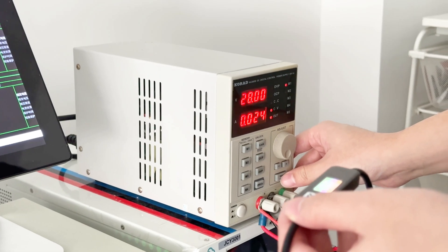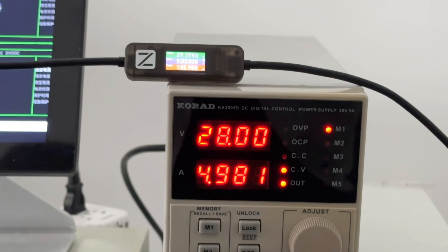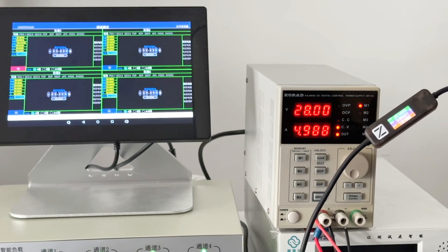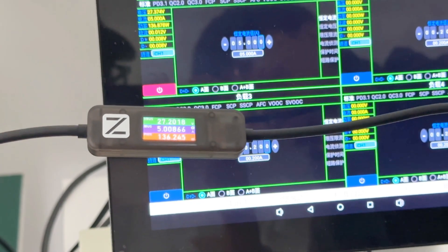In order to test higher charging power, we directly use this cable to connect the power supply and the electrical load. The voltage is 28V and the current is 4.98A, and the real-time power can be up to 136W.